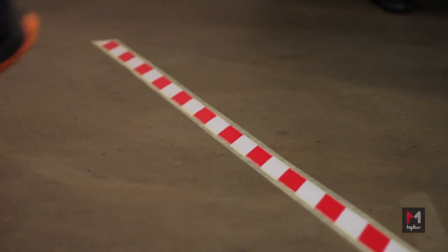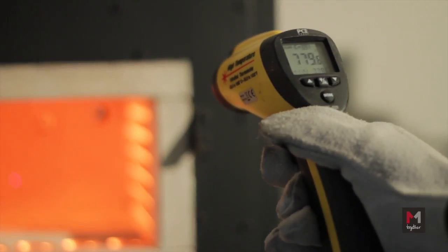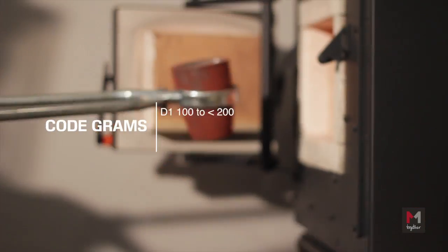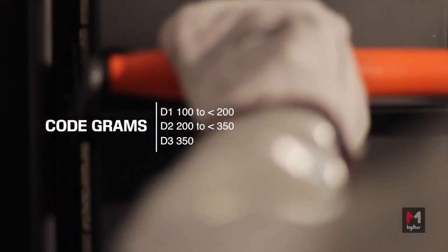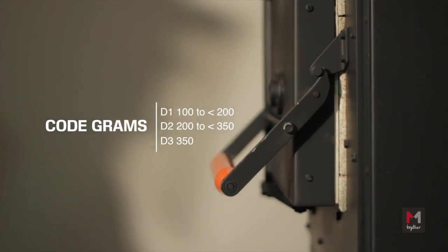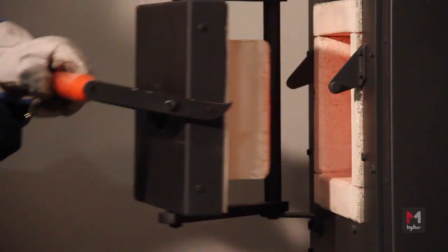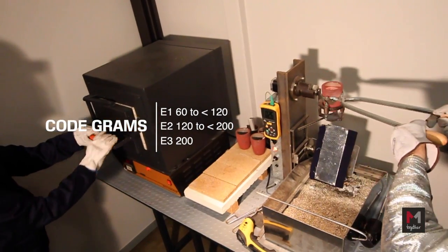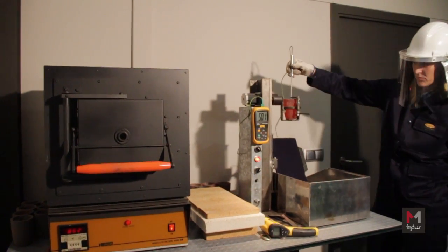The three levels are D1, D2, and D3 for Aluminium, and E1, E2, and E3 for Iron and Steel. These levels correspond to the following classification by grams: D1 = 100 to less than 200g, D2 = 200 to less than 350g, D3 = more than 350g. E1 = 60 to less than 120g, E2 = 120 to less than 200g, E3 = more than 200g.